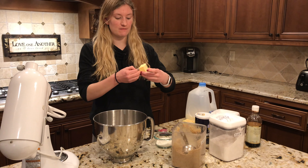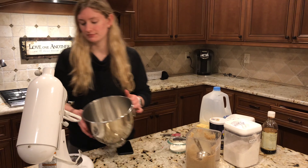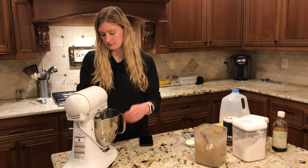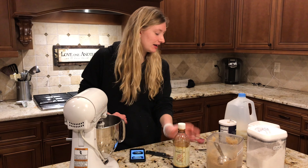I've melted my butter down a little bit. Then you're just mixing that into the mixer. After you've mixed in the butter and sugar, you're going to be adding your vanilla and the salt.